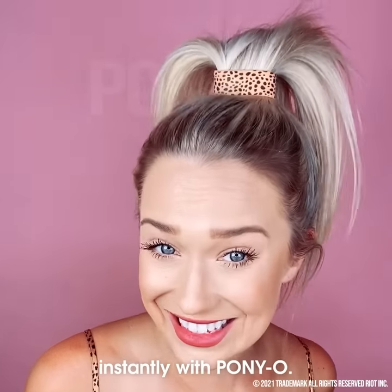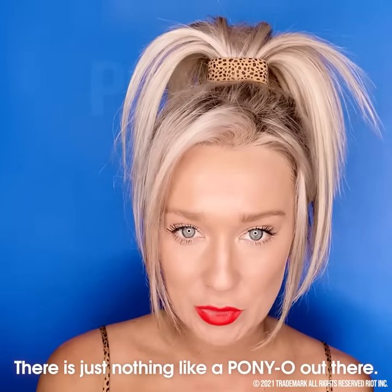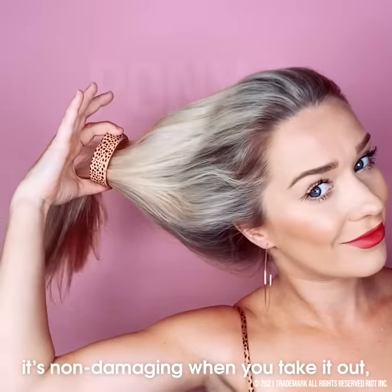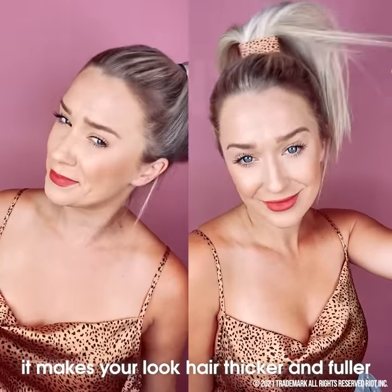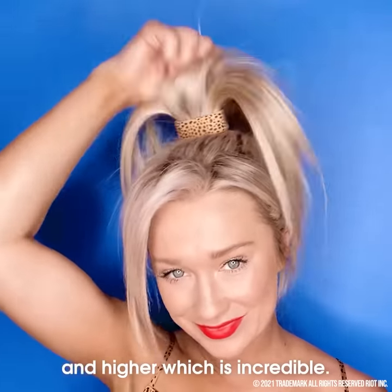Go from this to this instantly with Ponyo. There is just nothing like a Ponyo out there. It's comfortable, it's non-damaging when you take it out, and it makes your hair look thicker and fuller and higher, which is incredible.